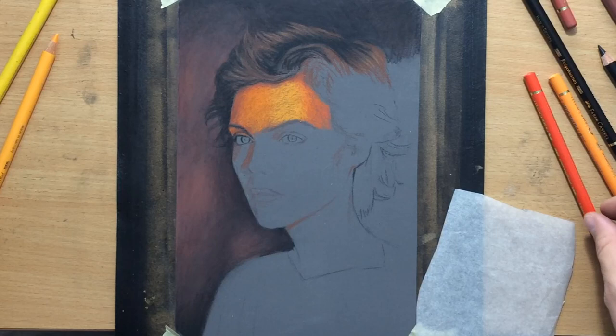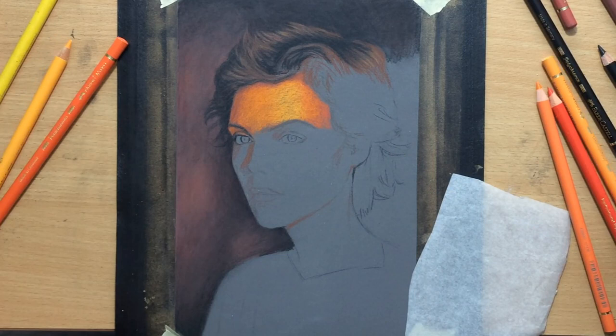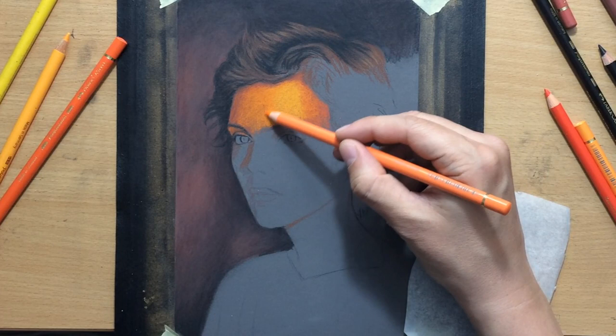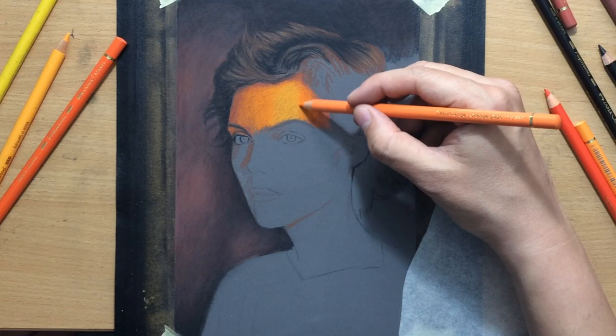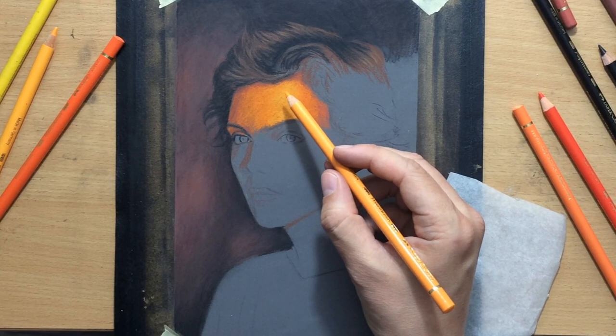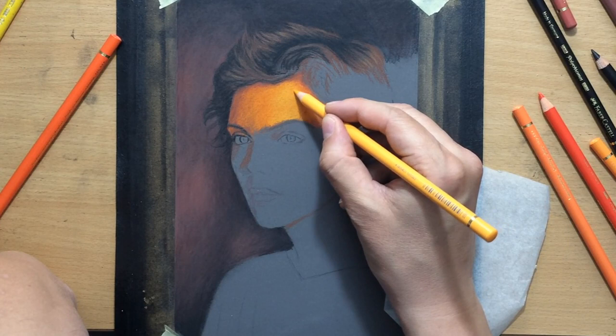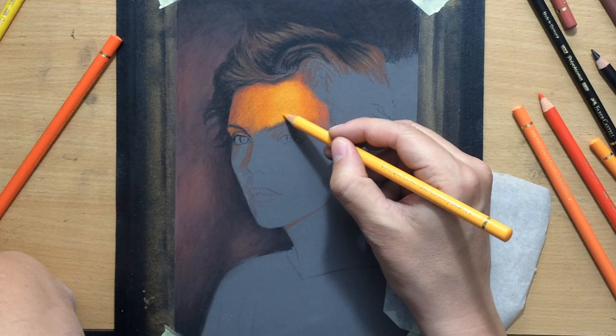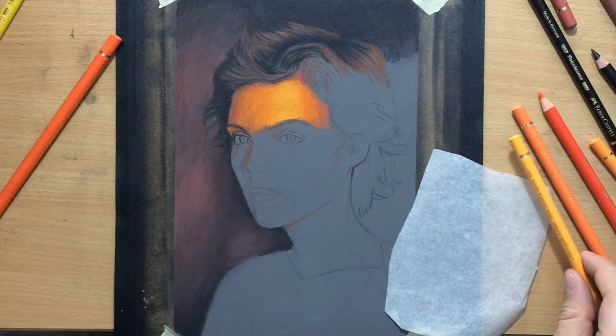This is a better way to work if you want to minimize the amount of texture, and I want to achieve fairly smooth looking skin. When you work from dark to light, the lighter colors used on top of the darker ones sort of blend things together and make smoother transitions and smoother gradients with less texture. If I were to do it the other way around — putting down the lighter colors first and then the darker ones on top — that would actually create a bit more texture. So I deliberately went from dark to light, and now I'm putting some of the lightest yellowish colors on this highlight area of the forehead.